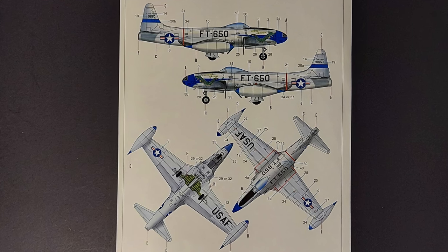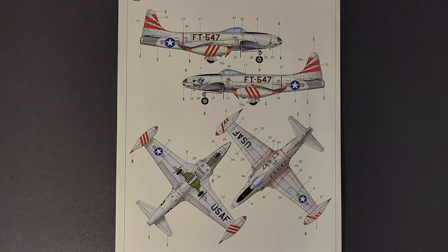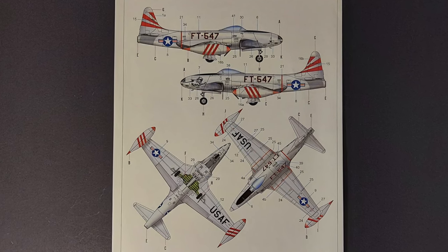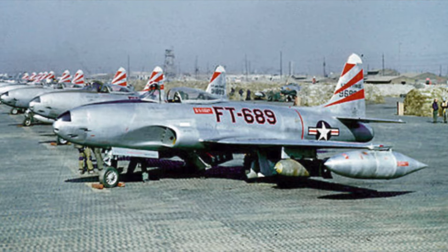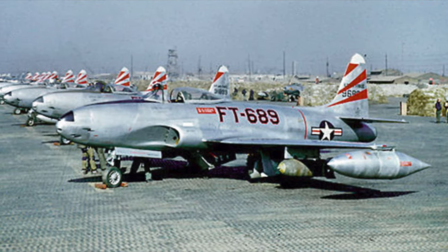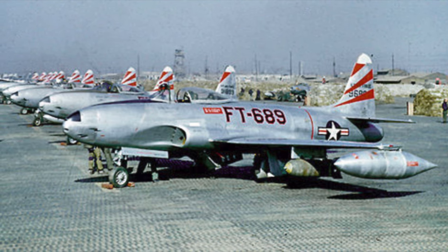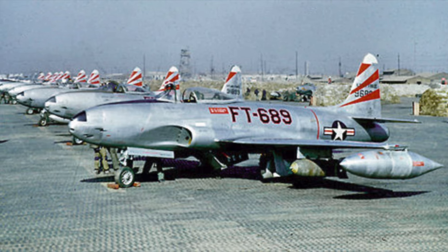The Lockheed P-80 Shooting Star was the first jet fighter used operationally by the U.S. Army Air Forces during World War II. The first prototype was built in 1943, and two pre-production models saw limited service in Italy prior to the end of World War II. The P-80 designation was later changed to F-80, and the F-80 saw extensive combat use during the Korean War as a fighter-bomber.